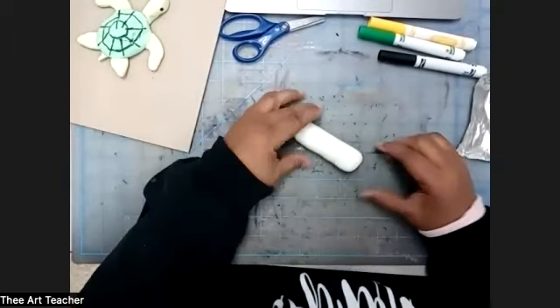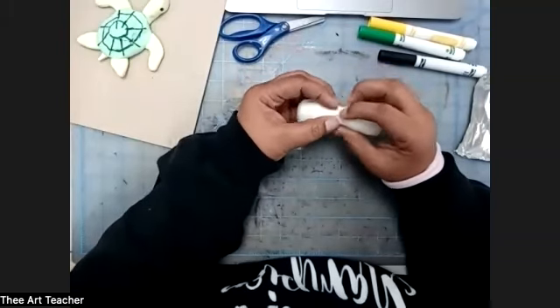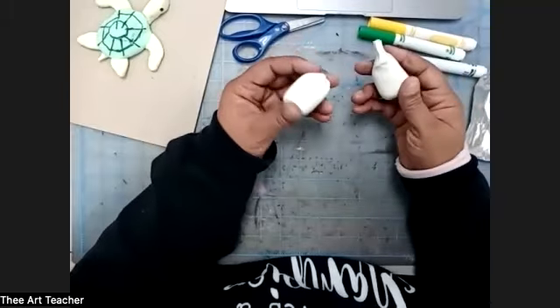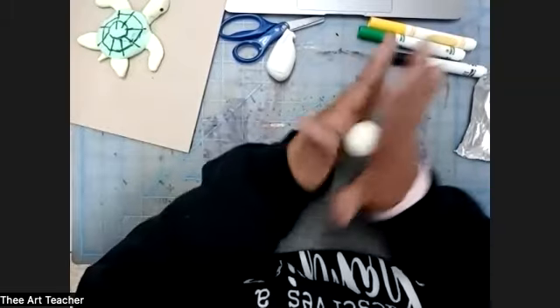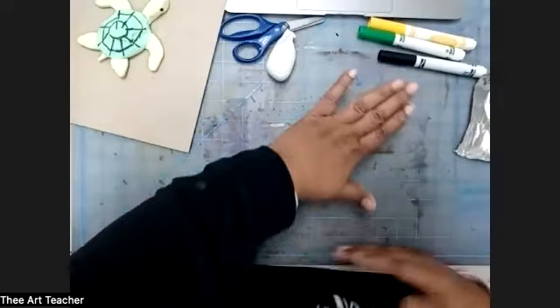Once you have your coil made, you're going to pinch it in the middle. By pinching it in the middle, you're going to get about two even pieces. Then you're going to take one piece and roll it back into a ball.